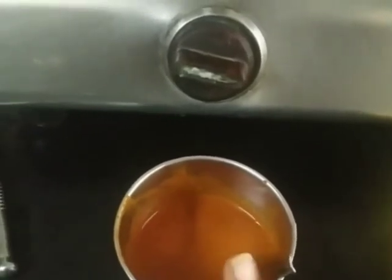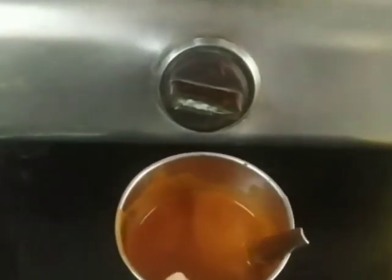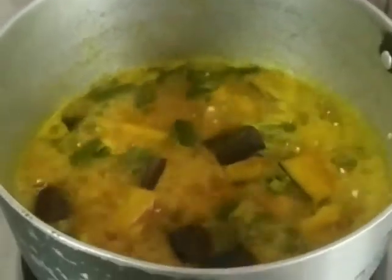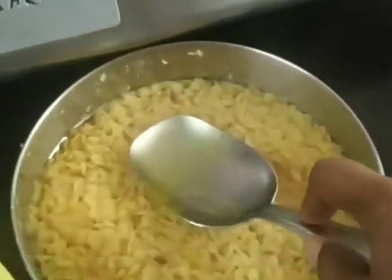Friends who've had my sambar and my mom's sambar know we prefer really spicy sambar, so a spoon of chili powder goes in. We are the ones who make those spicy sambars — our sambars are not sweet at all. Let's see how this turns out.